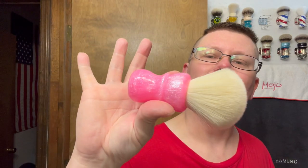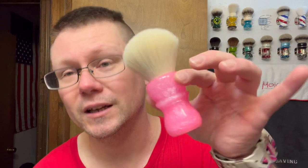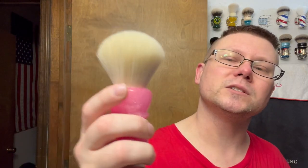For the brush, we're going with — since we're doing a 1950s theme — the AKA Brushworks Barbie Brush, 26 millimeter AP Shave Co Cashmere knot. I'm using this because it reminds me of the movie Gentlemen Prefer Blondes from 1953 with Marilyn Monroe, where she sang Diamonds Are a Girl's Best Friend. She wore that pink dress in that scene, which Madonna actually redid for the Material Girl video. So yes — thinking pink dress, blonde hair, blondes have more fun.